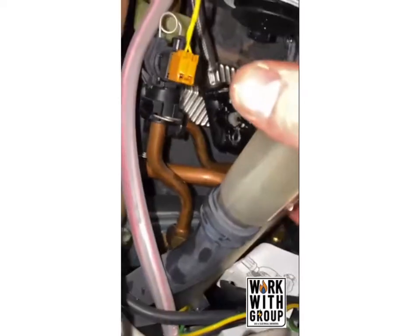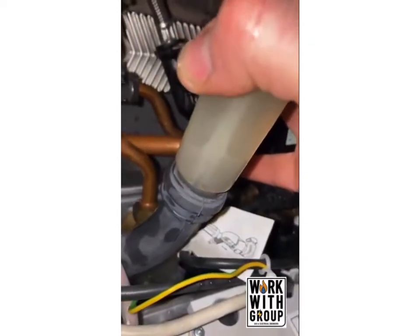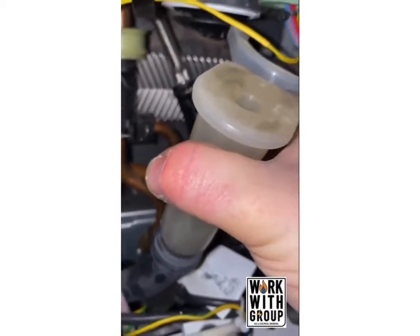Look at that — all that lovely water out. Anyway, what we're going to do is clean this condensate out and then we've got a nice working boiler again. Catch you later, bye.